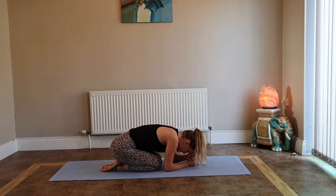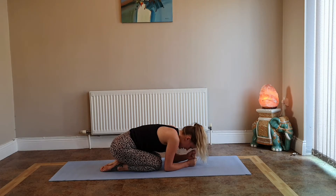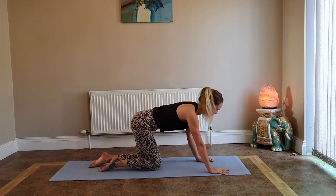Come back to neutral, bring the knees and feet together, sit back on your heels, walk your hands out and down in front, bring your forehead to the mat and take a rest. If your forehead doesn't reach the mat, make two fists and rest your forehead on them. Let the lower back lengthen.